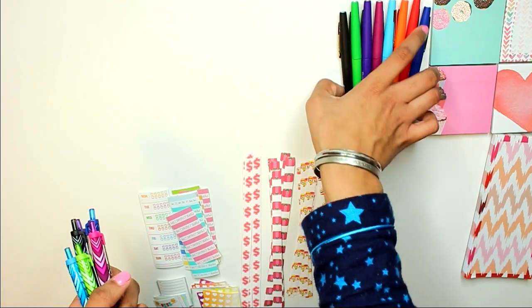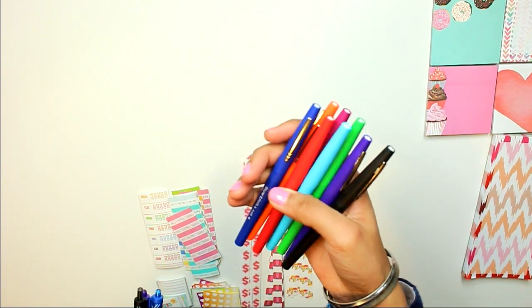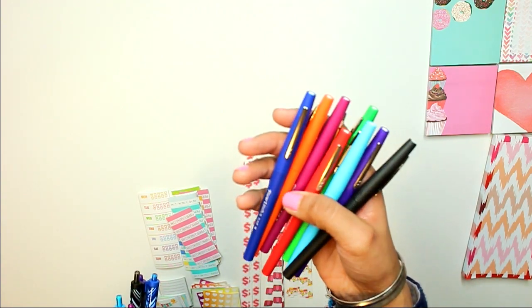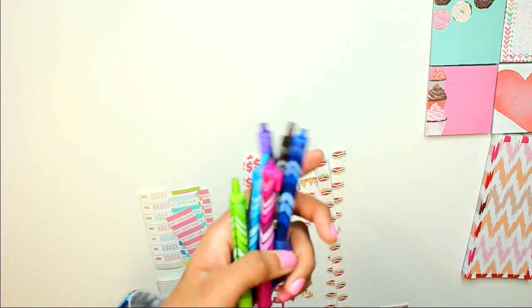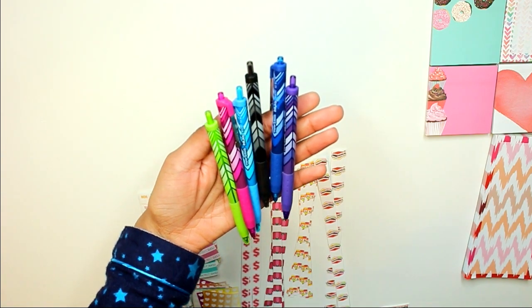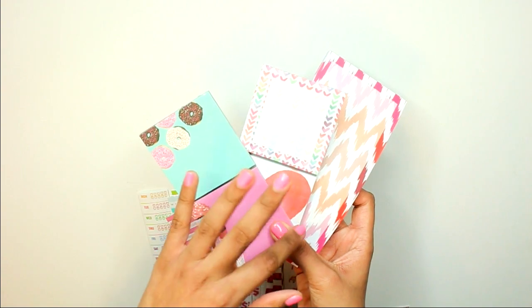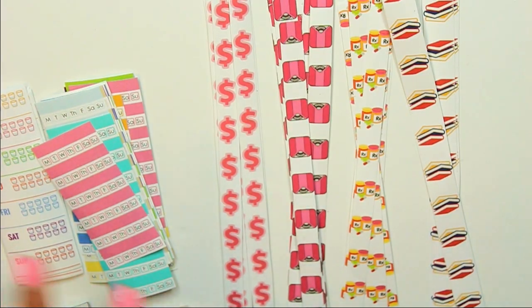For pens I use in my planner, I have two sets but basically use one over the other. These are the Paper Mate Flare pens — they don't bleed through the page and they don't smudge at all. Before that I was using Paper Mate Ink Joy pens, which work just as well. I also have these sticky notes that I like adding in because they're all colorful — I got these from the Target dollar spot.